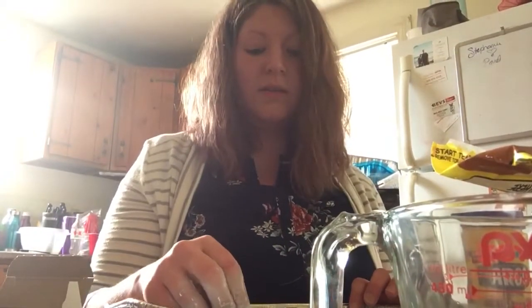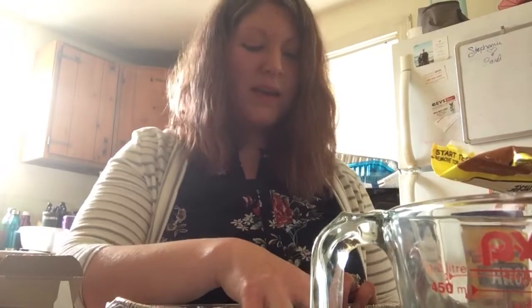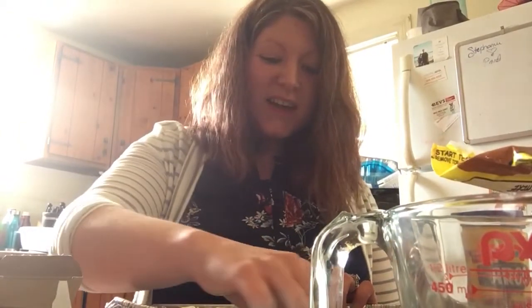Another fun way to use Ooblick is to freeze it. If you put it in ice cube trays and freeze them, it becomes a whole different way of sensory for them. It's cold, but then it starts to melt and it's soft and not gooey because it's frozen. There's a lot of options for Ooblick and sensory play. I hope you guys enjoy making your own Ooblick — maybe finding those Cheerios in there and counting them out. Our friends love counting in my room. Enjoy your time, have a great day. Thank you!